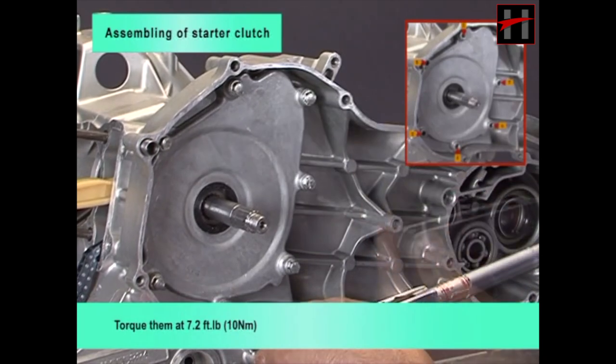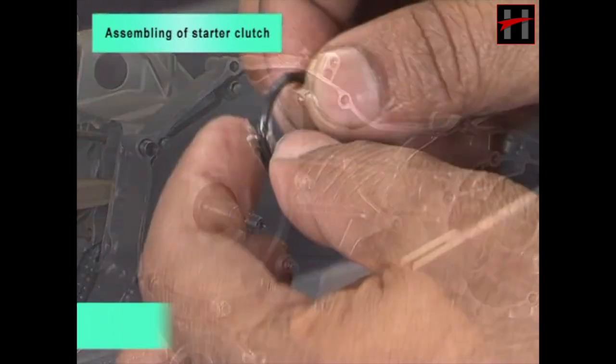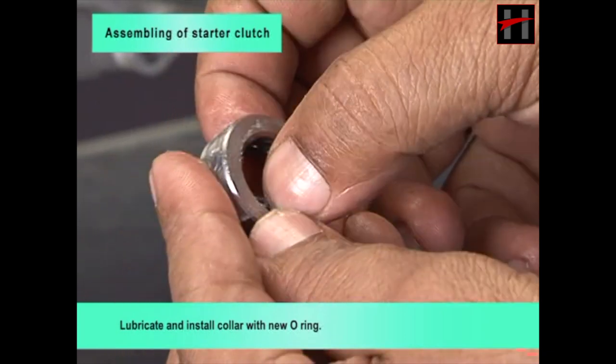Torque them at 7.2 foot-pounds. Lubricate and install the collar with a new O-ring.